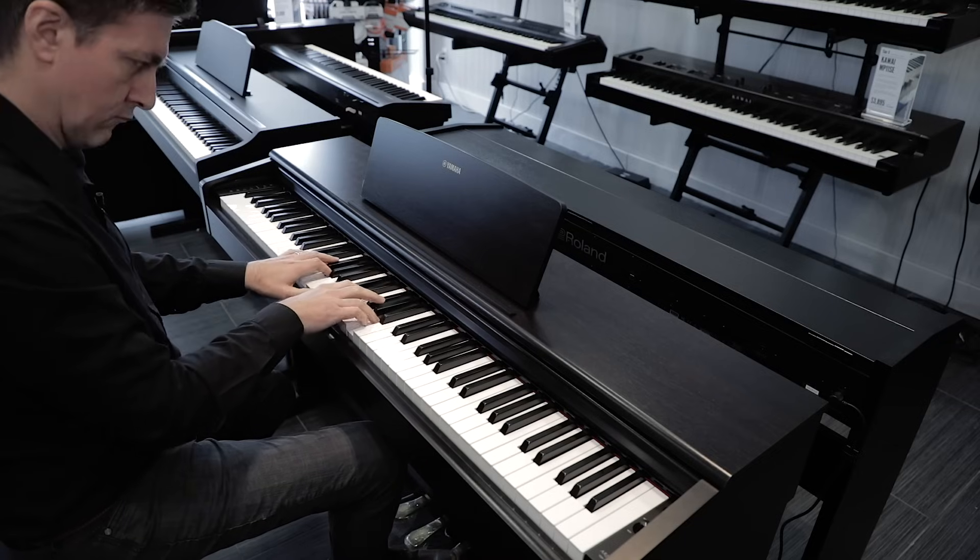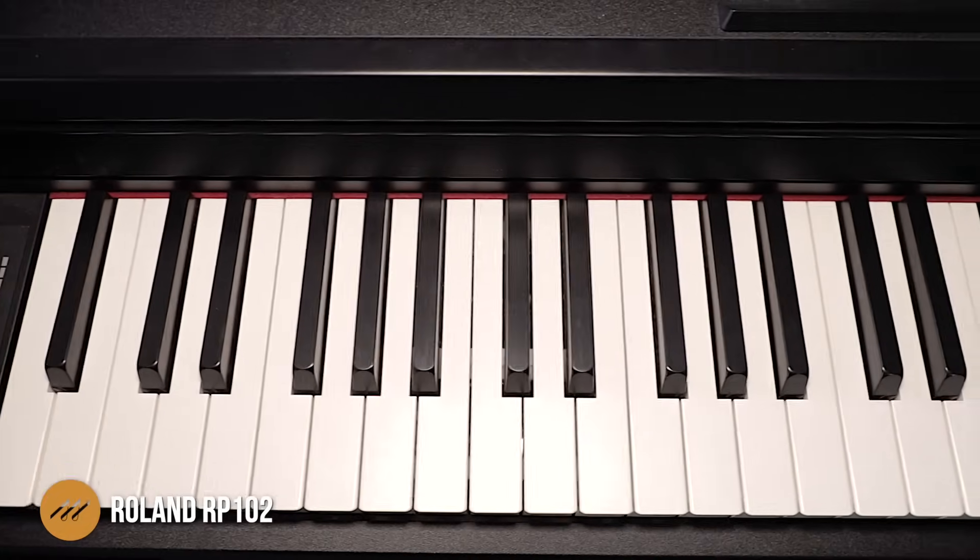The Roland RP102 is next on our list. This is a home digital and is the baby brother of the Roland RP501, also priced a little lower than the Roland F140. This is for people looking for a home cabinet with that furniture look, keeping the price close to the thousand dollar mark, while still taking advantage of Roland's legendary SuperNATURAL piano engine — something they've been working on for well over a decade, combining real samples with synthesis to add interesting nuance to the tone. Being Bluetooth compatible, Roland has several apps that work with the RP102.